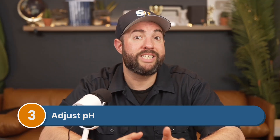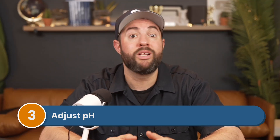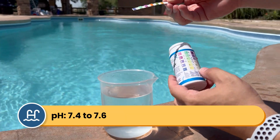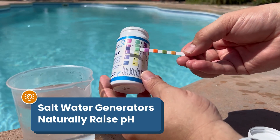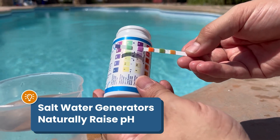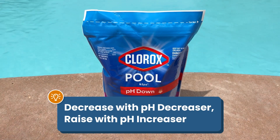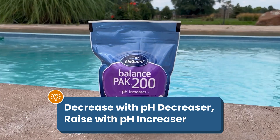Step number three, adjust your pH. Stable pH levels help keep your water neutral so the other chemicals like chlorine can work properly. Your pH should be between 7.4 and 7.6, but saltwater pools tend to have chronically high pH. That's because when the saltwater generator runs, the pH naturally rises. To bring down your pH, use pH decreaser or muriatic acid. To raise it, use pH increaser. Be sure to check out our other video on common saltwater pool problems, like high pH, if you need more help.